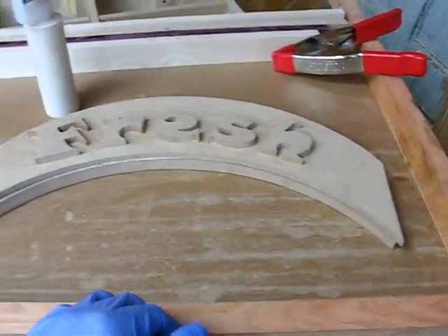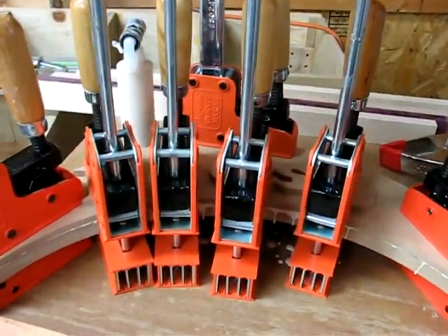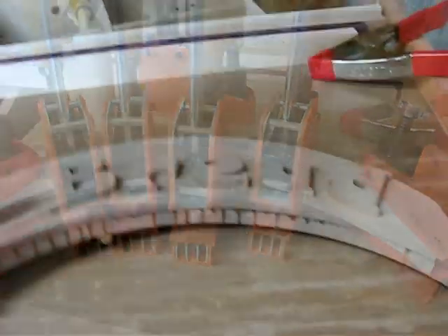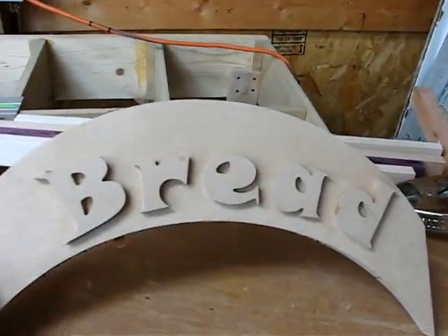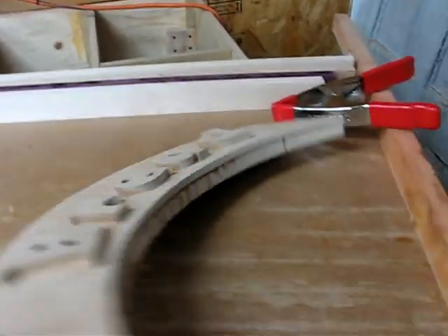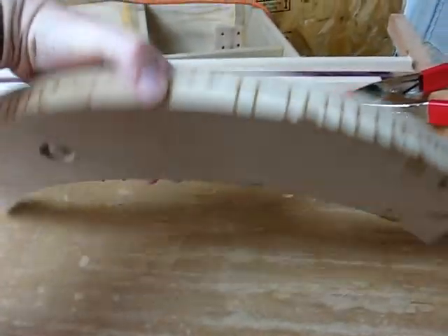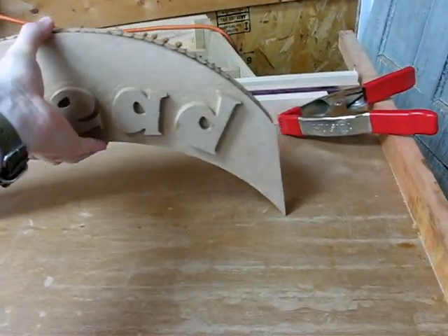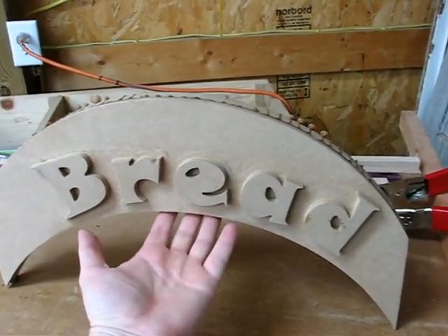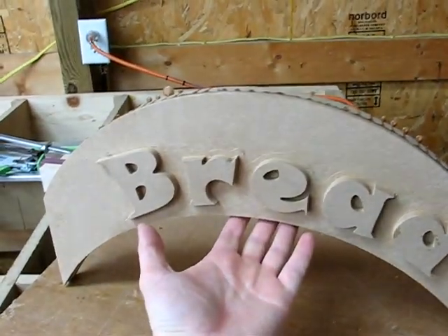I'm going to go ahead and put the clamps on it and let this dry for a bit while I move on to some other projects. As you can see, it's nice and flat — pretty much the same on both there. I'm going to go ahead and get the next one in the glue-up. These will just be sitting on top of the bread display, so anyway, we'll get going on the next phase.